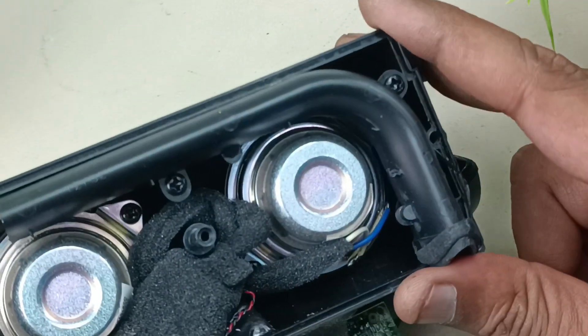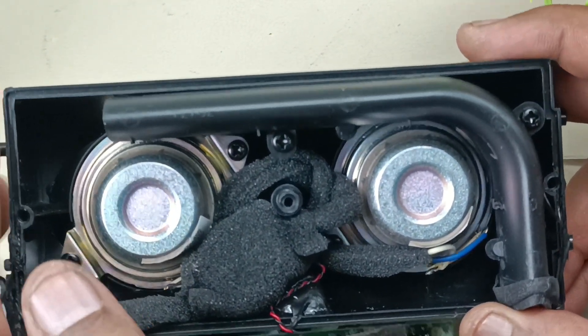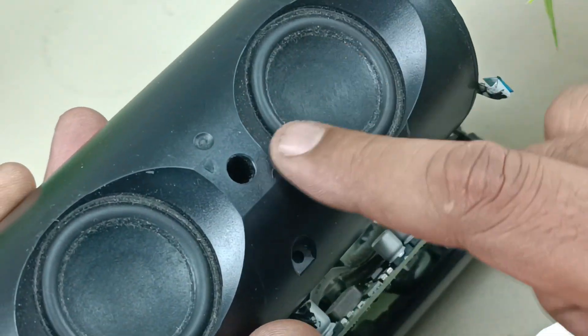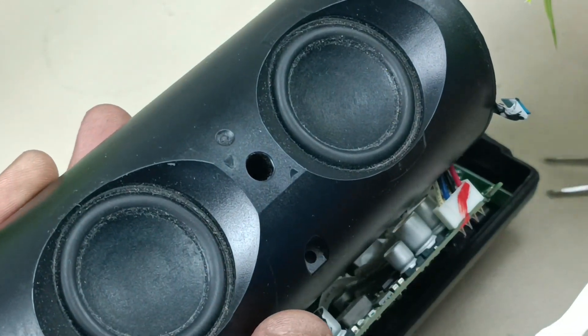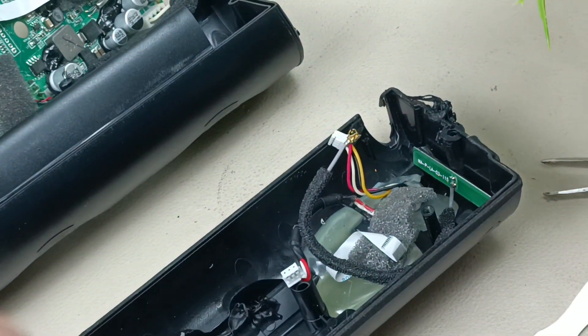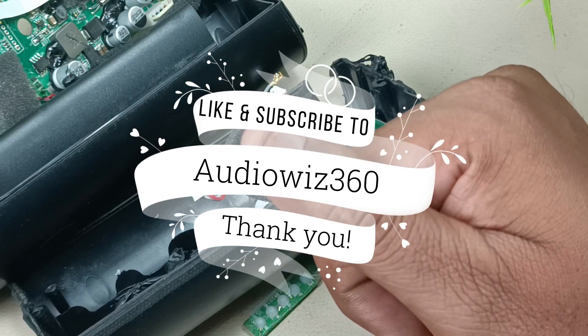As I said earlier, these are the two speakers for stereo. The mic is here. The size of these drivers is 40mm. So this is the complete teardown of the JBL Flip 2. Thanks for watching — please like and subscribe to Audiovis 360.